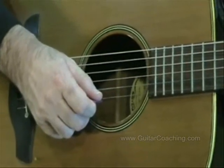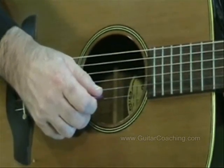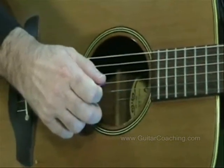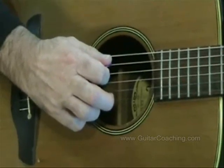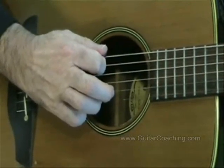The first thing we'll need to do is make certain we're numbering the strings correctly. The thin string, the one closest to the floor, is string number 1. Then 2, 3, 4, 5 and 6. The thick string is string number 6.